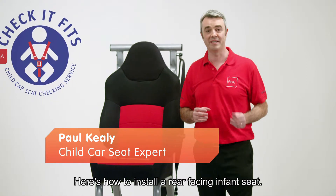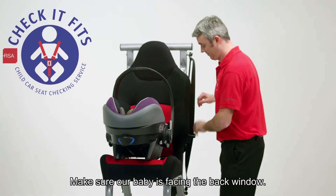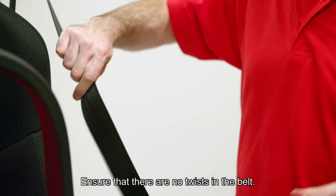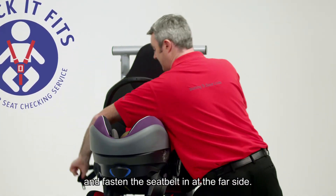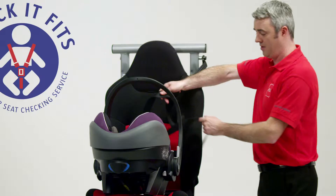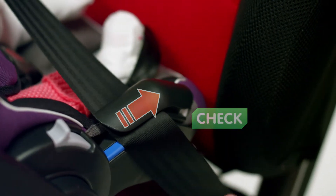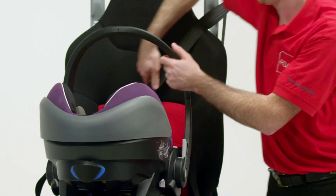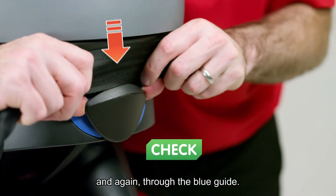Here's how to install a rear facing infant seat. Make sure your baby's facing out the back window. Pull the seatbelt out giving yourself plenty of slack, and just ensure there's no twists in the belt. Feed the belt across and fasten the seatbelt in at the far side. Put the lap belt across your baby's lap and through the blue guides. Then feed the diagonal belt around the back of the seat and again through the blue guide.